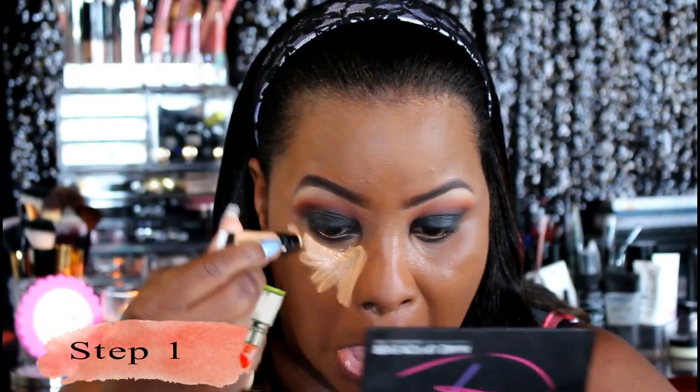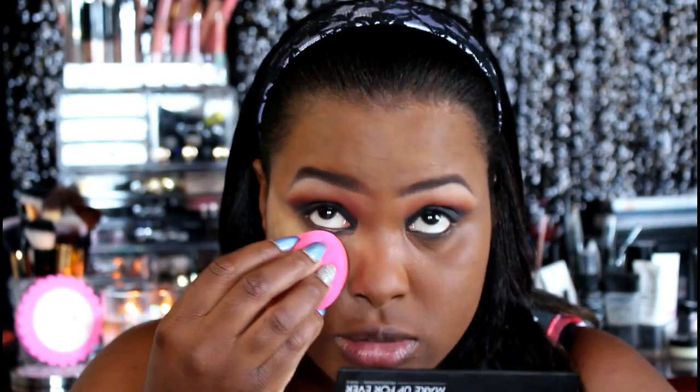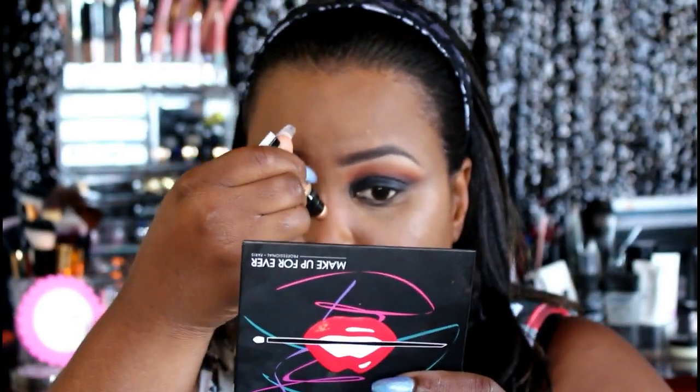Now we're going to conceal and highlight the areas where we want to attract light. I'm using the Milani Retouch and Erase light lifting concealer, applying this underneath my eyes, the bridge of my nose, cupid's bow, chin, and forehead. It's very smooth. I still love my LA Girl Pro Conceal HD concealers, but this is a good product — I don't regret investing in it.